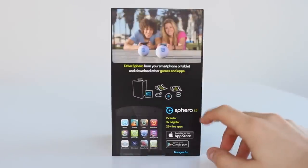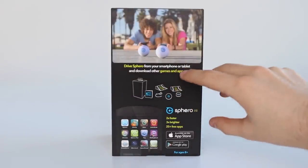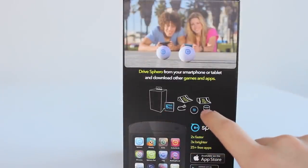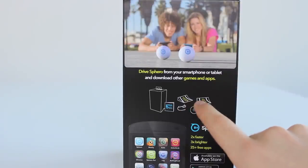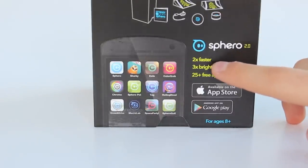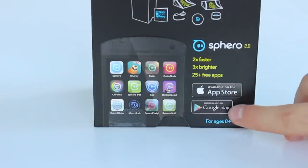On the left hand side of the box we have: drive Spiro from your smartphone or tablet and download other apps and games. Then we have an image of what's included in the box — manual, cable, the device itself, a dock, and two ramps. Then we have Spiro 2.0: two times faster, three times brighter and over 25 apps in both the App Store and Google Play Store.